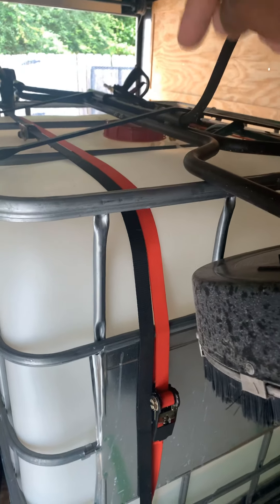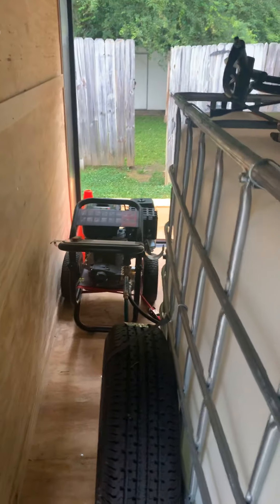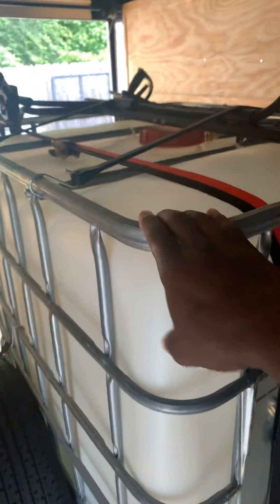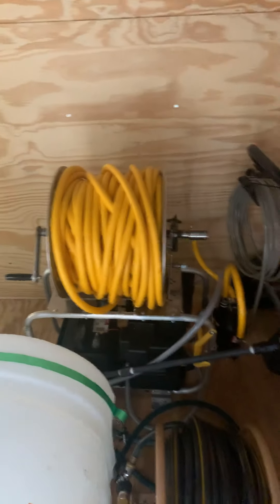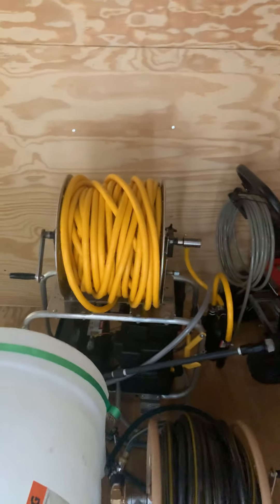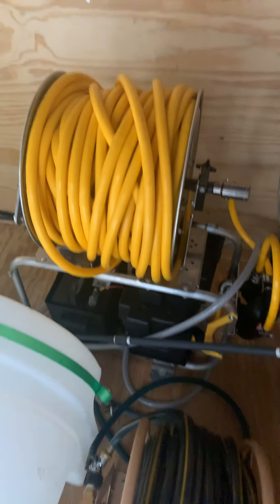I fill it up with that, turn that valve on, and then the other line goes to my pressure washer right here — this Simpson right here. So one of my pressure washers is running off this tank, which is the Honda GX390, and that one's running off this hose reel. It sounds crazy but it works — I tested it.